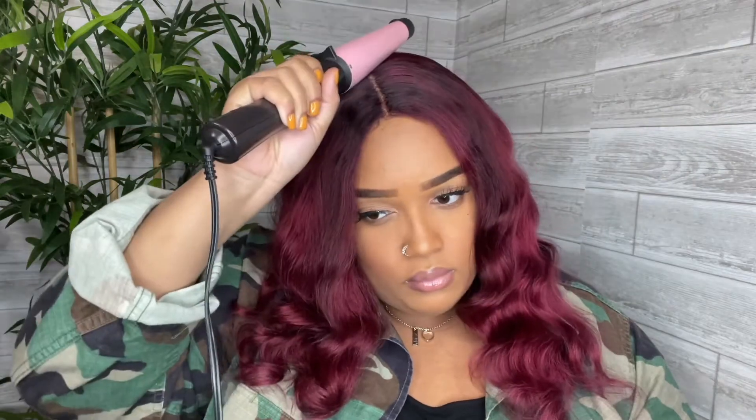After applying the wig, I like to comb and brush it out to remove any tangles. I use a curling wand to flatten the top of the wig. This is key to making your wig lay flat and look as natural as possible. If you don't have a curling wand, you can use a hot comb or a blow dryer.